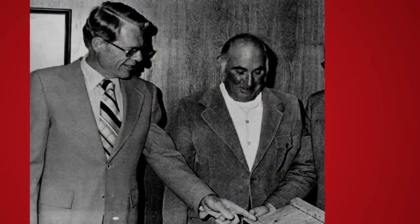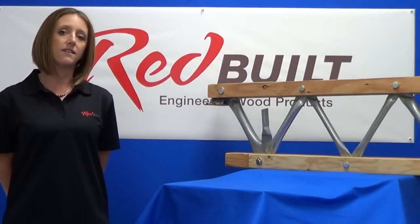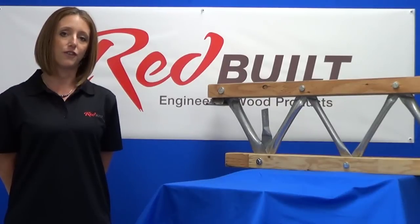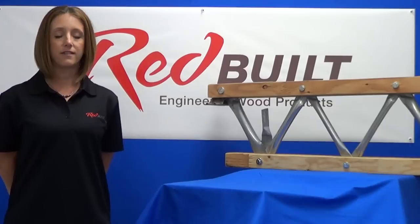Art Troutner, one of Redbilt's founding fathers, invented this worn style wood composite and steel truss over 50 years ago. The objective today is to give you a high-level overview of this type of truss, including the material composition and how these components work and fit together.